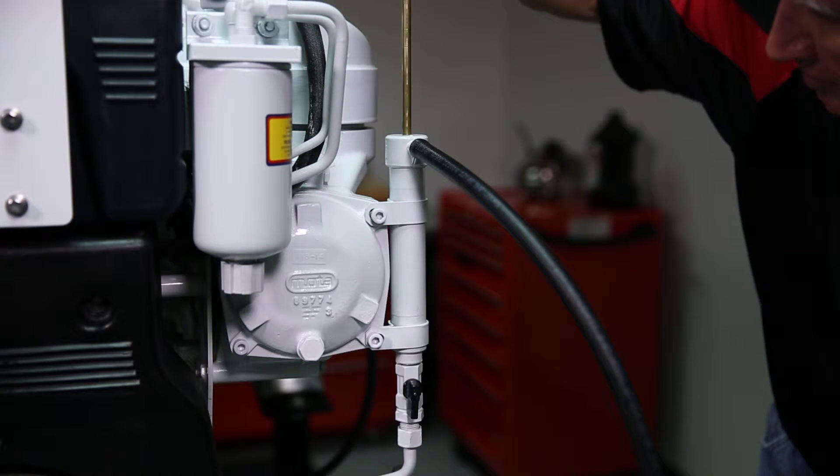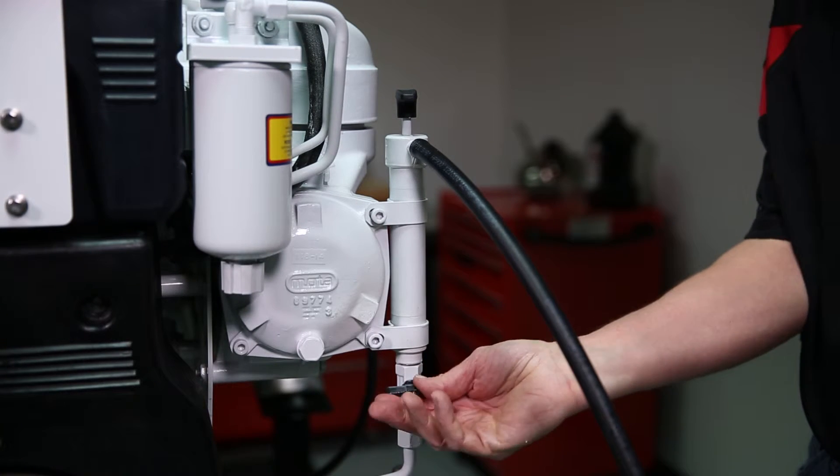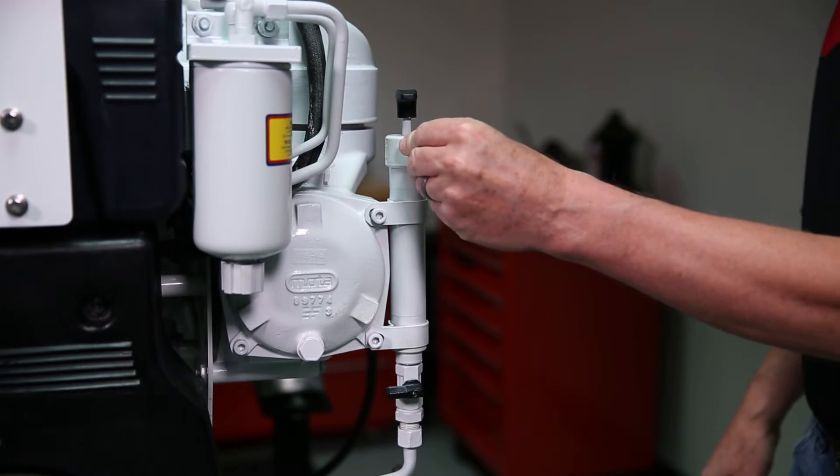After evacuating the engine oil, push the T-handle down and turn the shutoff valve 90 degrees to close the valve. Remove the hose from the pump and install the cap.